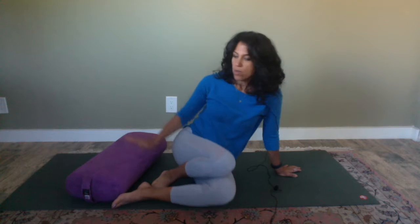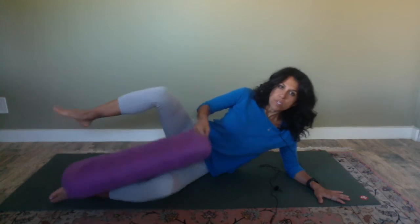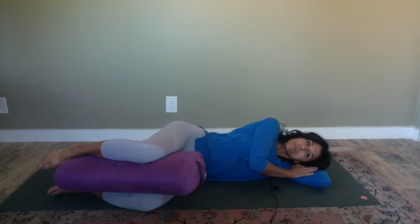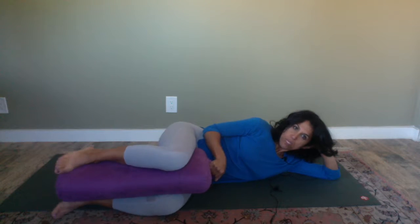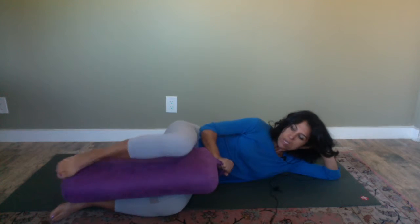You'll need a pillow — a bolster would be great too. Basically, you want to lie down on your side with the pillow in between your knees, just like this, and get really comfortable in your upper body. You can either lie down all the way with another pillow under your head, or rest your hand under your head. The knees are going to be at a 90-degree angle, and so is your hip.